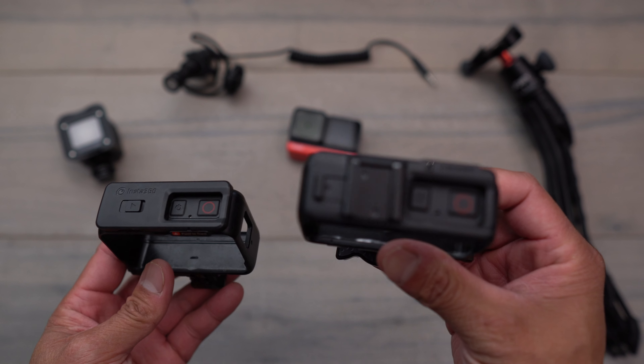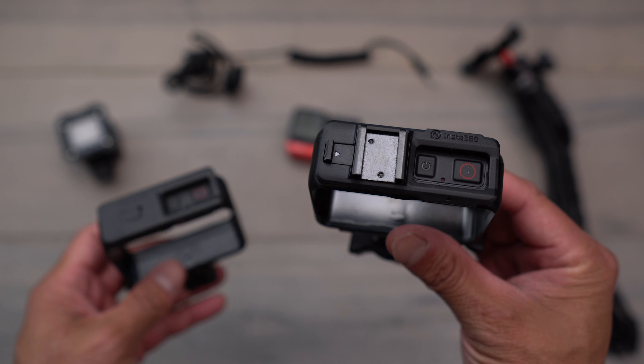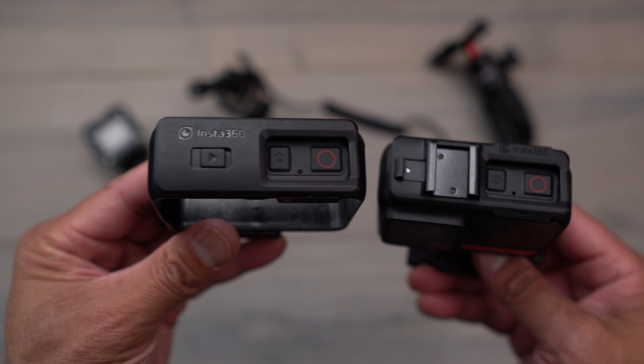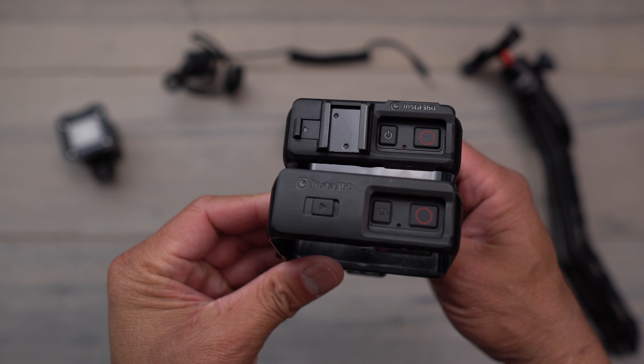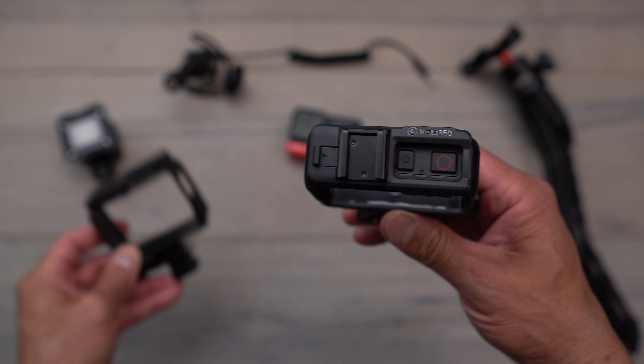That's the reason why Insta360 came out with this new cage right here, which adds a cold shoe mount right at the very top. Here's the top view of the new cage from Insta360 — here's the old one right here and the new one right here with that cold shoe. As you can see, the switch has also moved over just a little bit, that way you're able to then access the latch.